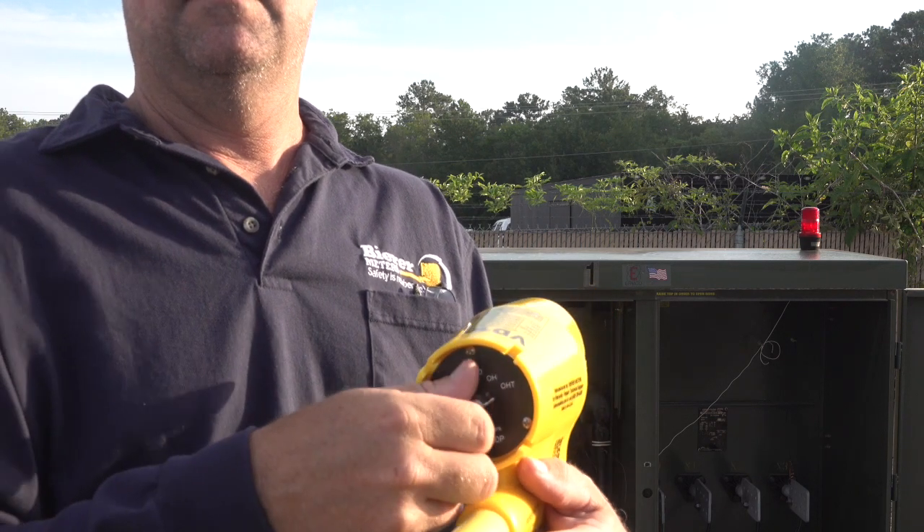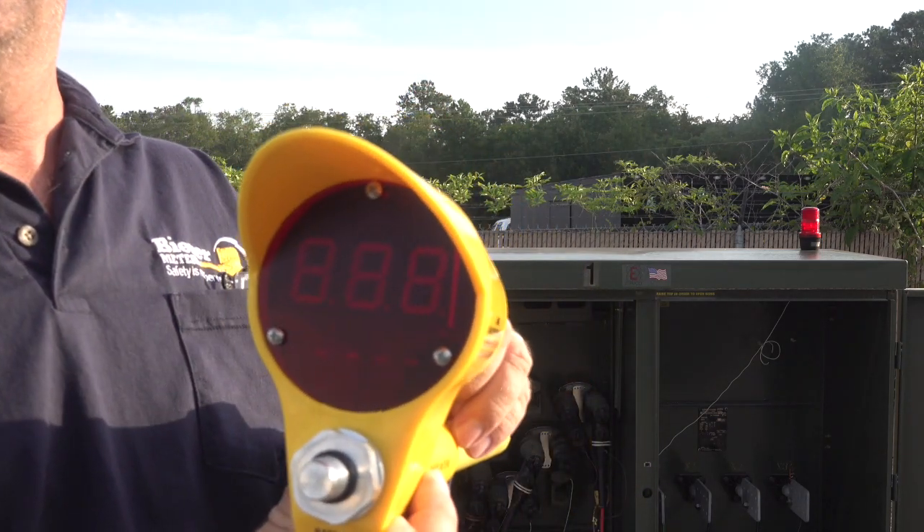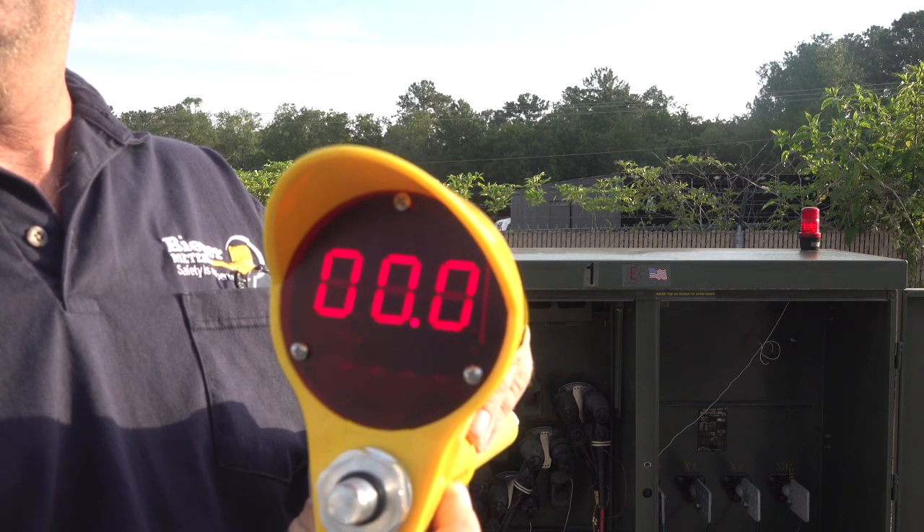Each time the selector switch is moved from one switch position to the next off of OFF, the device performs a self LED check and displays the battery voltage level.